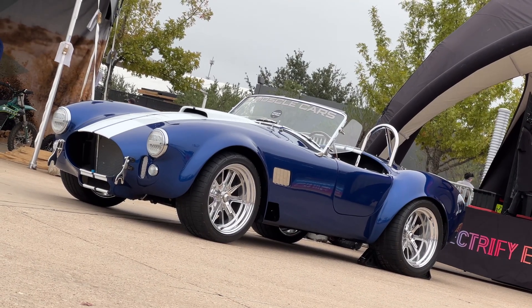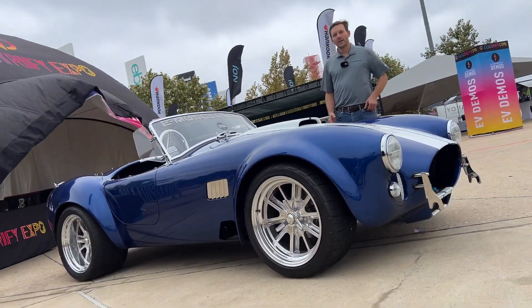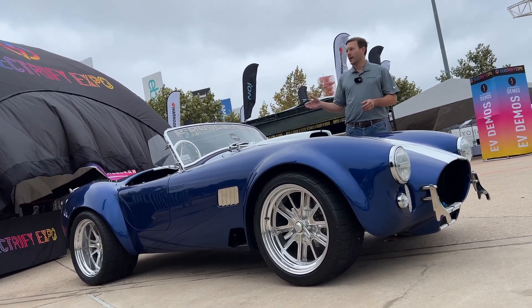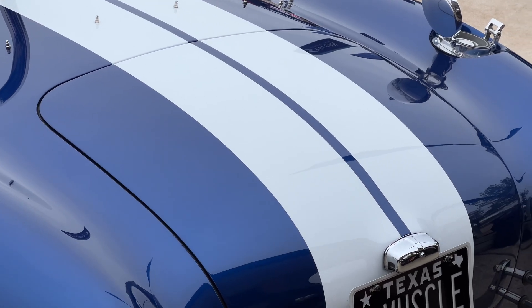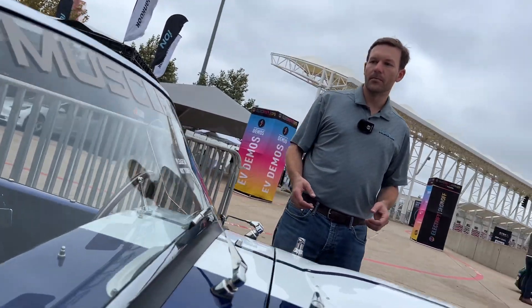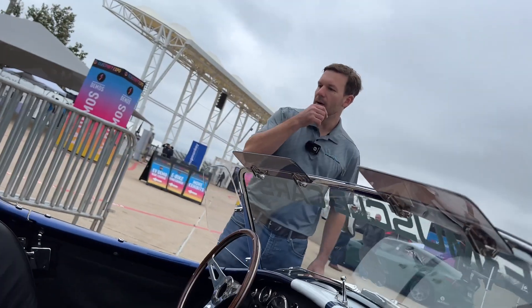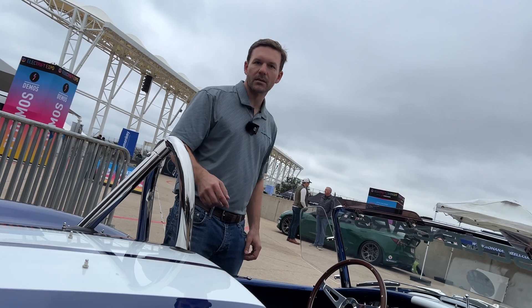Luckily this car has a pretty nice tube frame chassis underneath it. We have a jig designed that goes in the rear of the chassis — it helps us pre-drill the chassis, we remove the differential and trunk frame, and our motor cradle plugs right into the rear. It's designed to seamlessly bolt in. We add a stiffener, shock tower bracing in the rear, and a stiffener at the rear of the transmission tunnel.